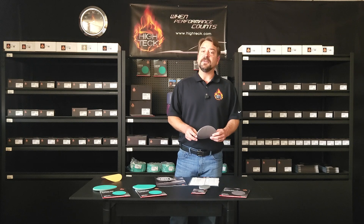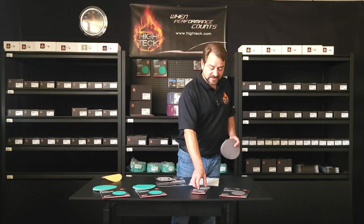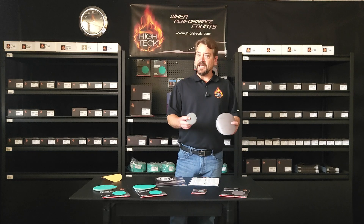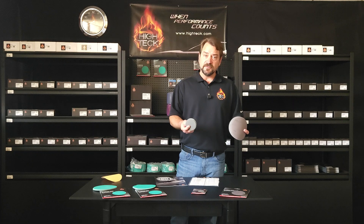Within our gray series, we're going to have 40 grit all the way up to 2000 in our film series. These are going to be available in grip or Velcro only in 6 inch as well as 3 inch — all the way from 40 grit all the way up to 2000 grit within our 6 inch and 3 inch series of gray film discs.